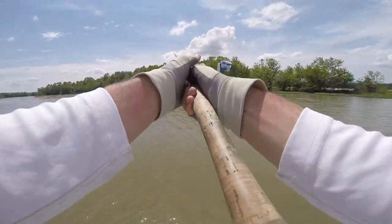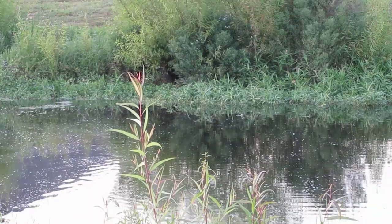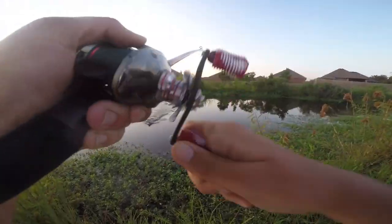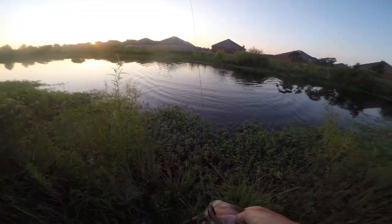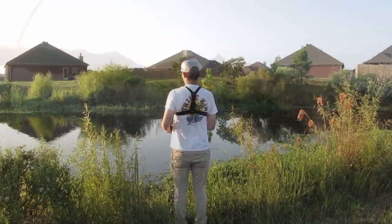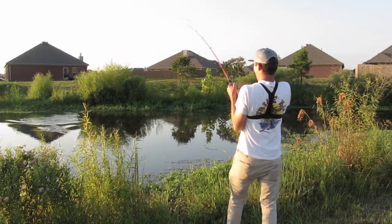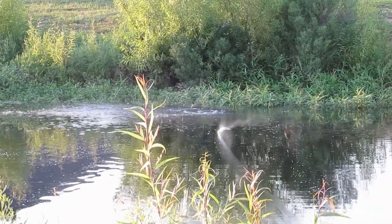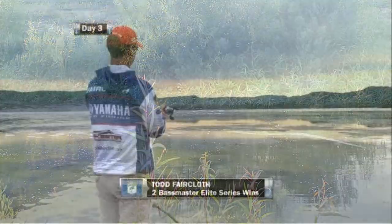The next place I like to throw a frog is around grass. The first type is shallow water willow grass — grass that grows in four feet of water or less, not more than 10 to 15 feet from the shoreline. A frog works well here because those fish can't spread out very far. Work that frog slowly on the edge of the thicker grass close to the bank and those fish will eat it. When the grass is more spread out and thinner, I prefer a swim jig or buzz bait, but when it's very thick near the bank, the frog is your best bet.